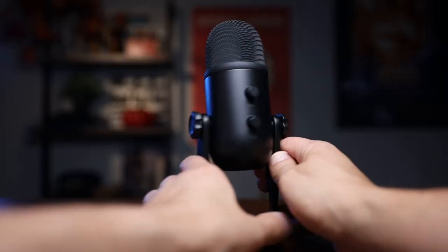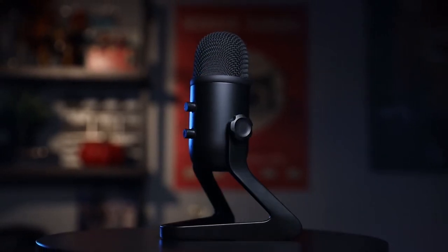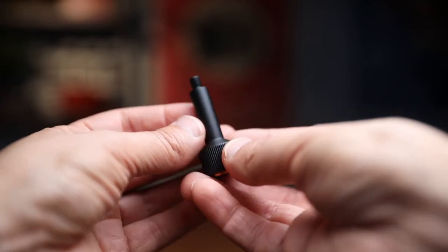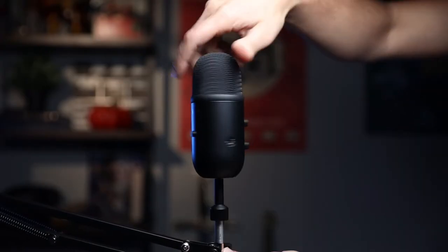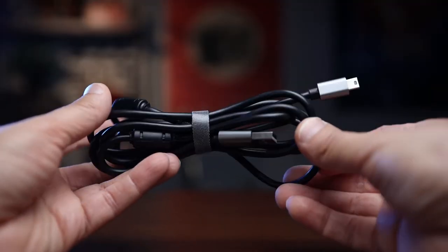One thing I can tell you is that it feels really heavy, which is a good thing. The microphone itself is made out of metal and the stand is die cast, so it feels really sturdy and good quality. Right here we have an adapter — this is the 5/8 male to 3/8 female adapter. You can use this to hook it up to your boom arm. And it also comes with a USB Type-A to mini USB cable.